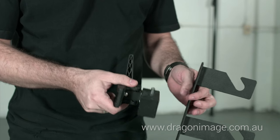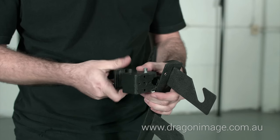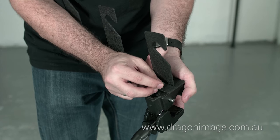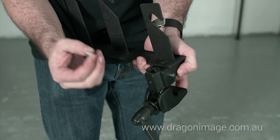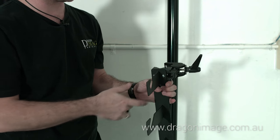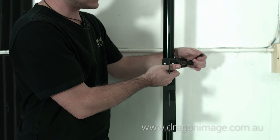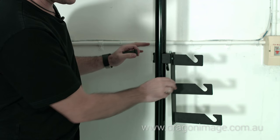Here we have the super clamps, which have two screw points on them, and you can see there are two holes on the top of the triple hook. All you need to do is find the appropriate screws — you can always get them from us — put them through and with a Phillips head screwdriver tighten those up and mount them to the autopoles. I normally like to leave about 10 centimeters above that to give the backgrounds a little bit of space, depending on how high your ceiling is. Tighten that on and you can see it's nice and secure.